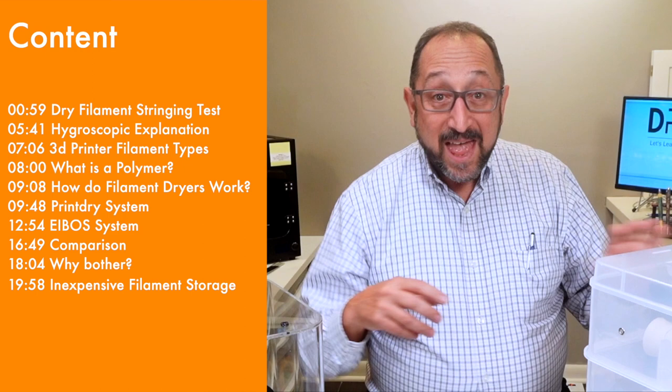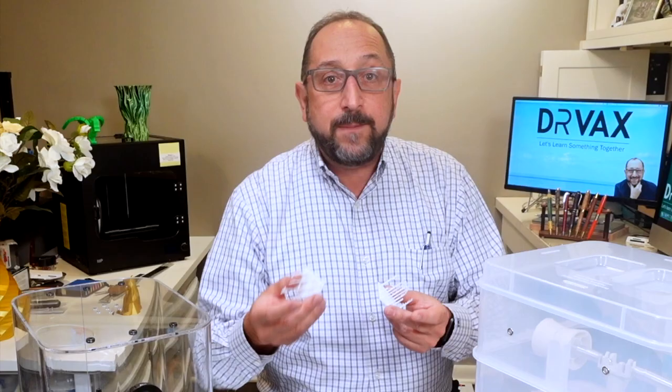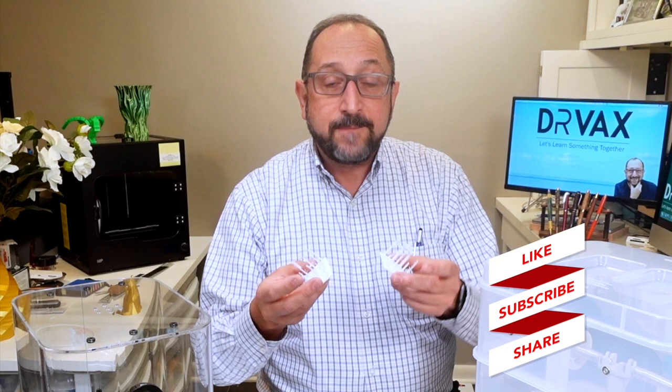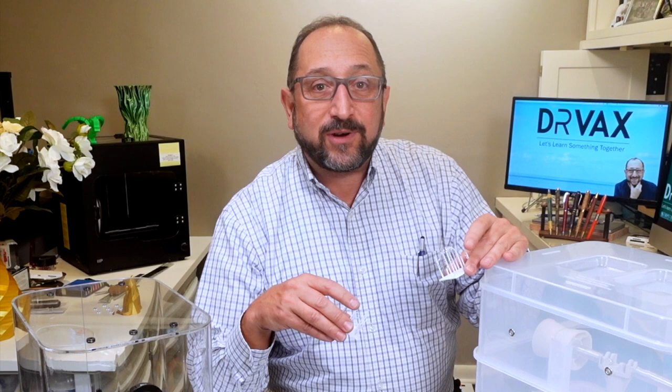We're going to begin by looking at something I learned basically the hard way. Here are two prints, and these are failed prints. There's a print test on Kickstarter designed because the folks there realized so many people were kickstarting 3D printers and they wanted a way to judge quality. This is just the very top half of that print. You can see that both of these failed - they're terrible prints. One was before I ran it through the print dryer, and one was after 12 hours in the print dryer. It didn't make a difference.